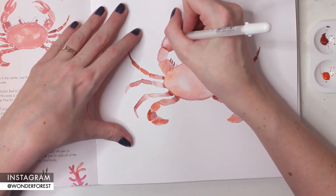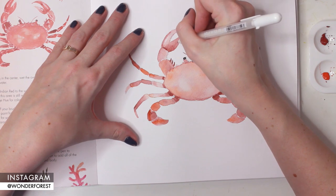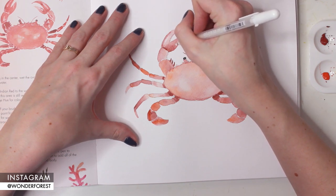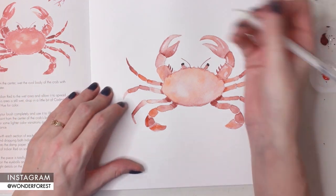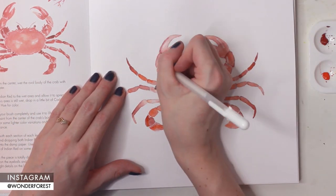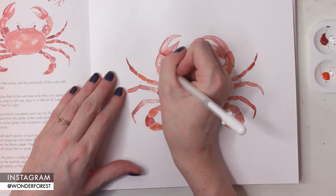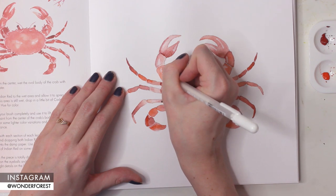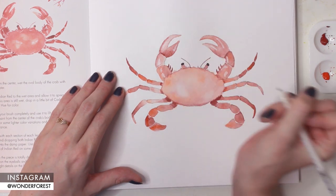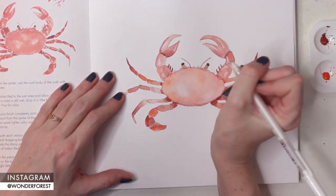You'll totally notice when you're doing this that the piece just starts to come to life. Adding highlights against the darker shadow areas definitely finishes off a piece, so definitely pick up a white pen if you haven't already. If you don't have a white pen, you can always use acrylic paint, white gouache, or anything that is more opaque than watercolor.